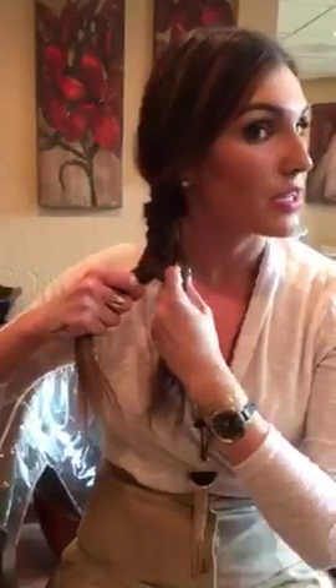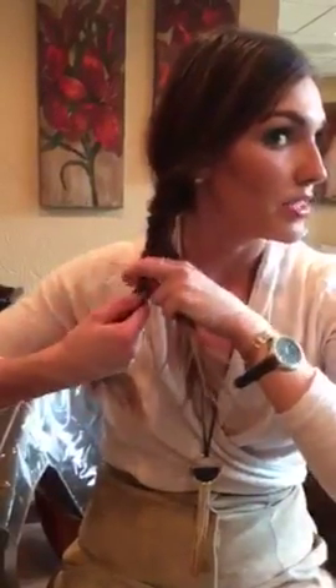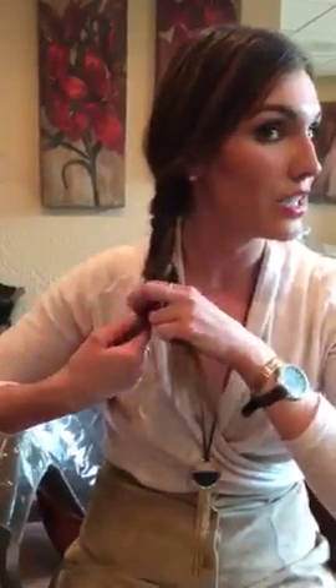I take a little bit bigger sections personally, just because I like a little bit more of a messy look. But if you're going for something a little bit more detailed, the smaller the section, the more detail. Just make sure that you're also clearing your ends each time so that way they don't get stuck.